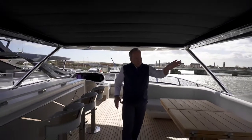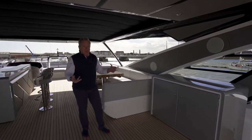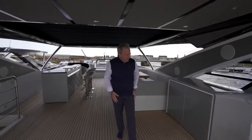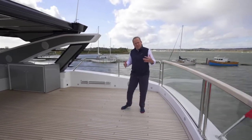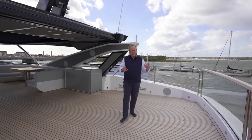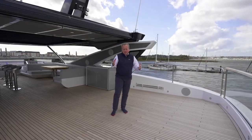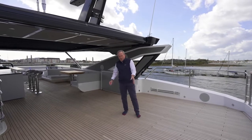Just aft of that seating there's another cabinet mainly for storage — crockery, glassware, extra refrigeration — giving a multitude of options. Coming further aft, we come into what is essentially a huge flexible area, left purposely empty to accommodate every client's request. On screen you can see a few of the options already fitted — from spa tubs, to loose furniture, to sunbathing, to even a secondary tender position with a crane. Very easy to accommodate whatever the client's requests are for the use of this flybridge.